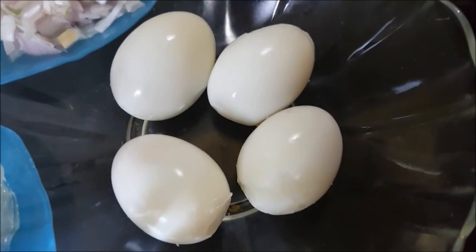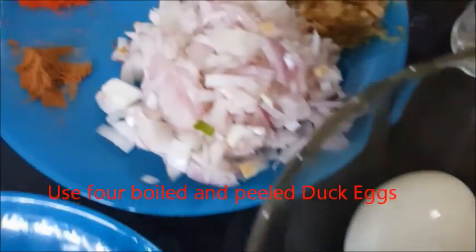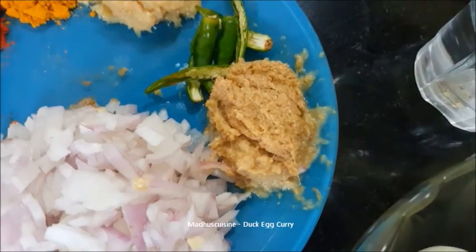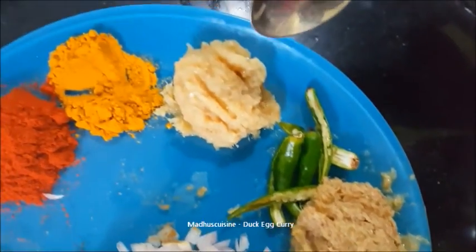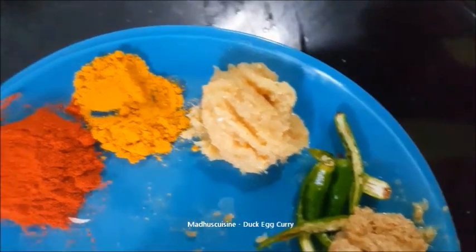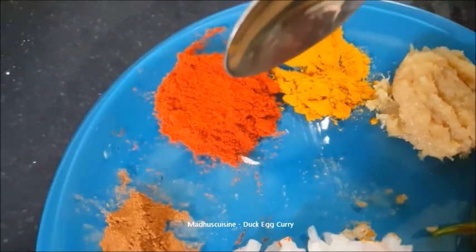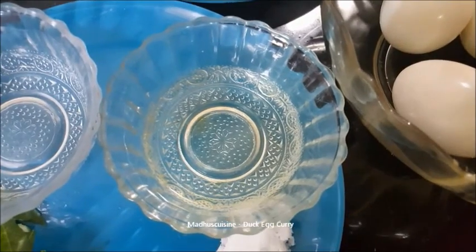For dark egg curry, I have taken 4 dark eggs, 2 medium sized chopped onion, 2 tsp of ginger paste, slitted chillies, 1.5 tsp of garlic paste, 1.5 tsp of turmeric powder, 1 tsp of Kashmiri mirch, pinch of garam masala powder, and oil.